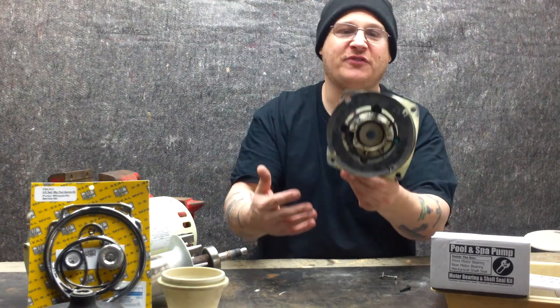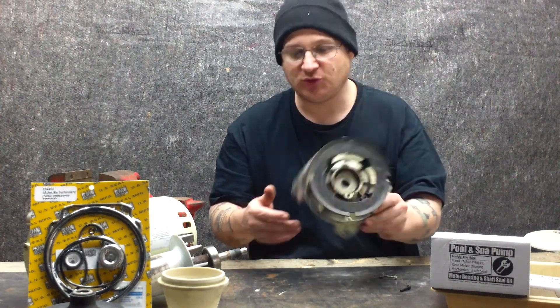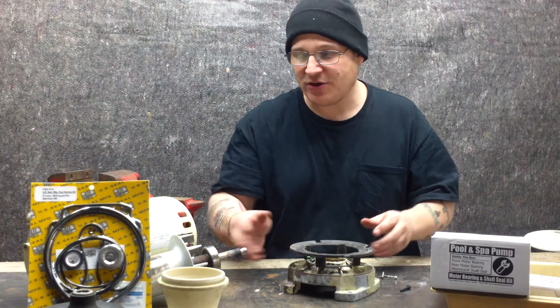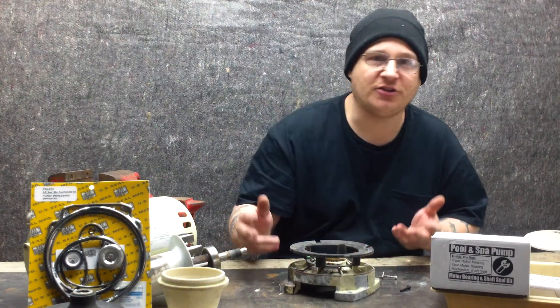Sometimes the fan shroud screws break, or you need to replace your fan shroud and then when you go to replace it you can't get the bolts out. So we showed you how to drill and tap those. Now we're going to be showing you how to put together the Whisperflow front endbell onto the armature shaft.